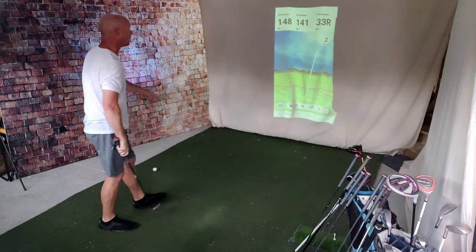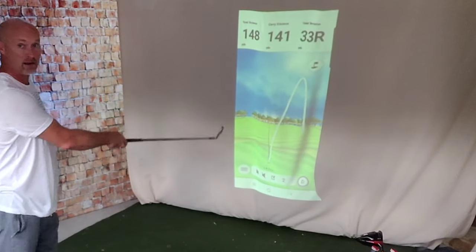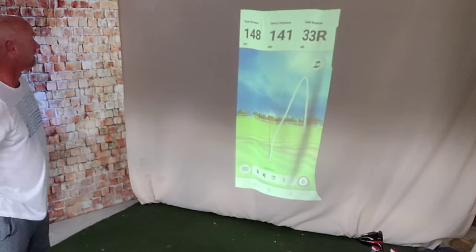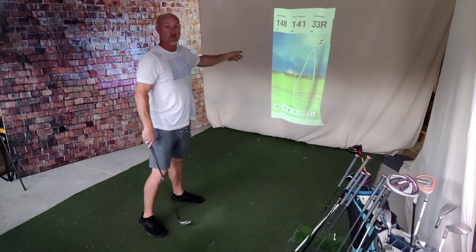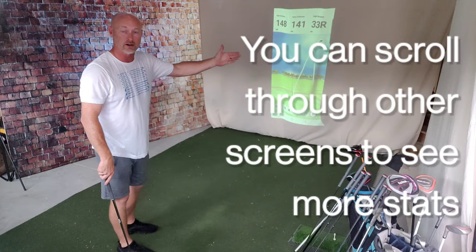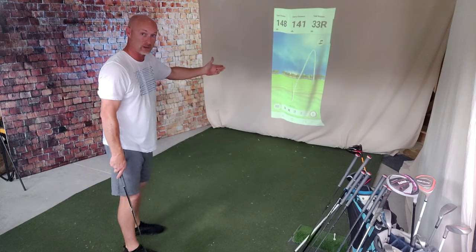I can feel that's going right - it shot off to the right. And again, you're seeing a block and almost a little fade. The carry distance of 141, the total distance of 148, and 33 yards to the right. That is pretty accurate with what just happened with that swing.